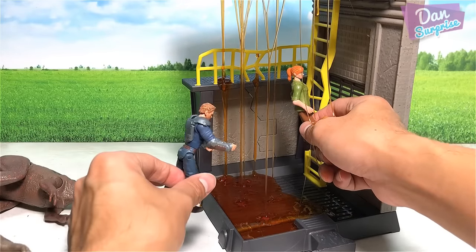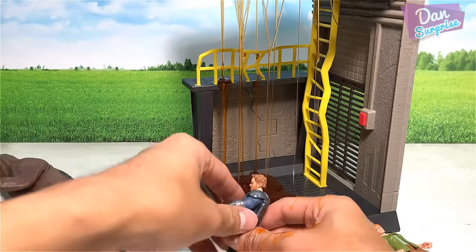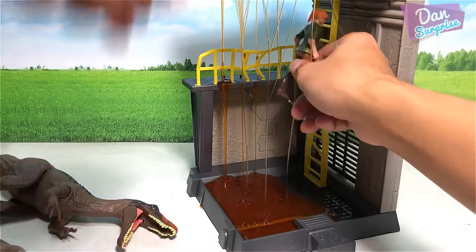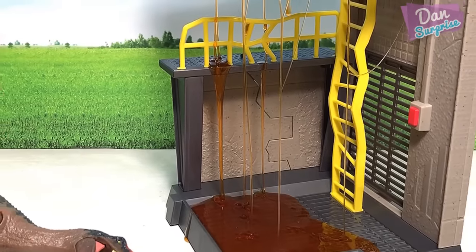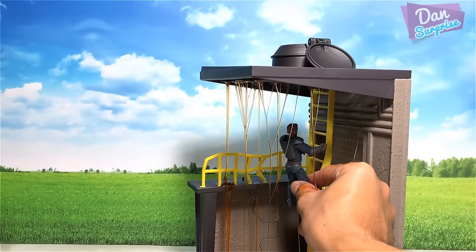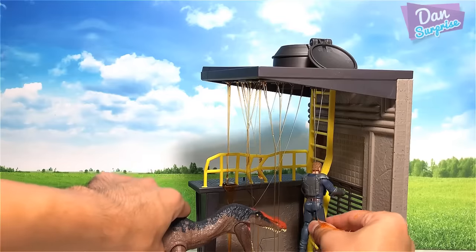As Claire climbed the stairs, Franklin was pushing the chair over to her but the Baryonyx got hold of the chair. The two of them engaged in a battle over the chair - and Franklin was the winner! Fortunately, Franklin was able to swing the chair over to Claire and both of them climbed up the stairs trying to escape. Franklin ran over to the stairs and climbed up, very excited to be close to the exit. But all of a sudden the stairs came right down again and the Baryonyx was right behind him.